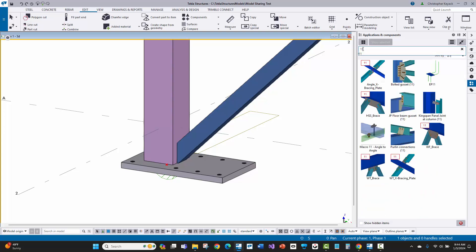I'll go ahead and type in 11 here in the search for the applications and components on the right-hand side of Tekla. What this is going to do is return connection bolted gusset number 11, but it also returns some saved attributes that can be loaded as a good starting point for different types of applications of bolted gusset number 11.